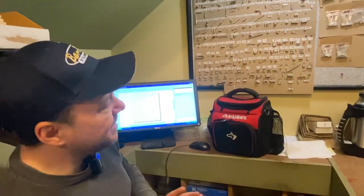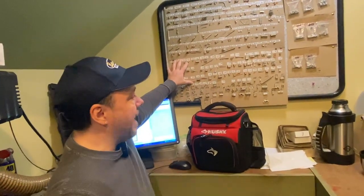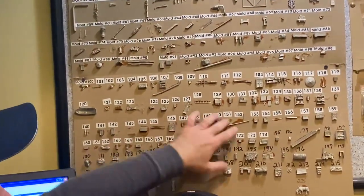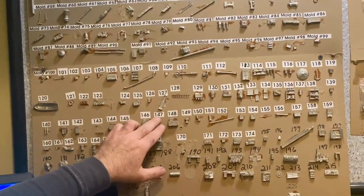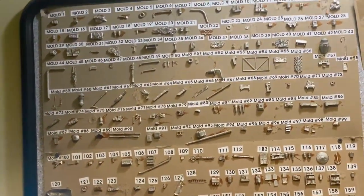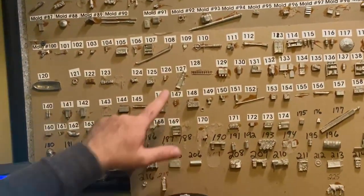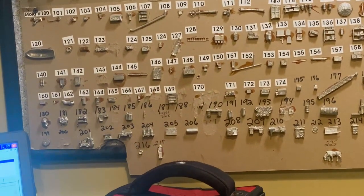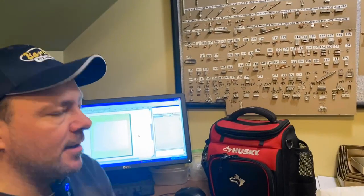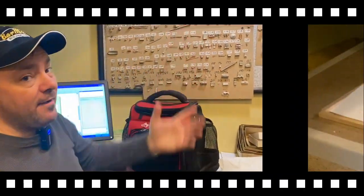As with our resin castings, we also have a similar idea with our metal castings. This is our metal casting map — it's a sheet with many different metal castings and numbers above them. Those numbers correspond with the rubber mold in the spin casting room. So if I need a boat or a gas pump or you name it, I can come in here, find it on the map, look at the number, and walk in there knowing exactly what mold I need — as opposed to digging through 225 different molds.